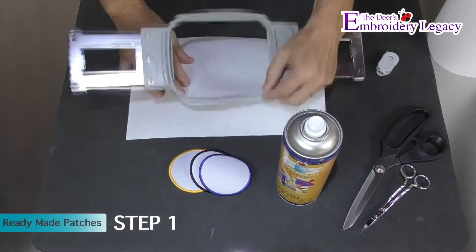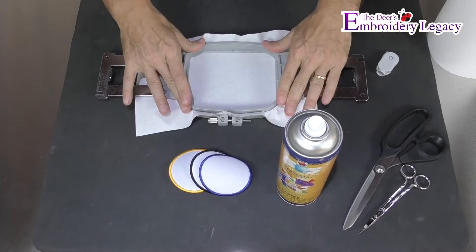In step 1 we will hoop a piece of tearaway stabilizer and proceed by tightening the hoop as much as possible.